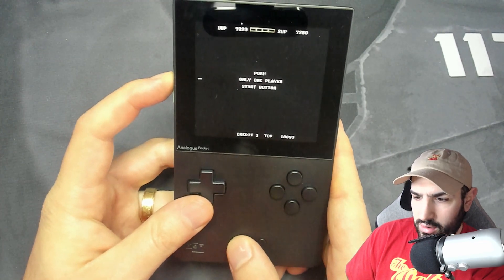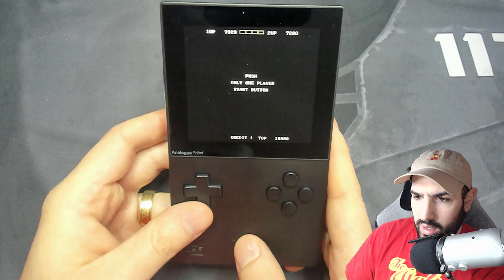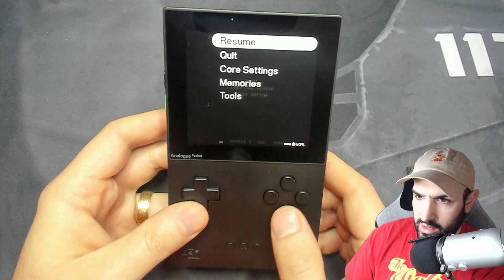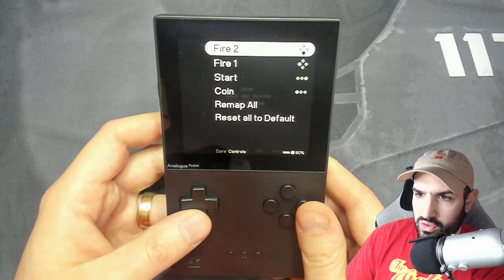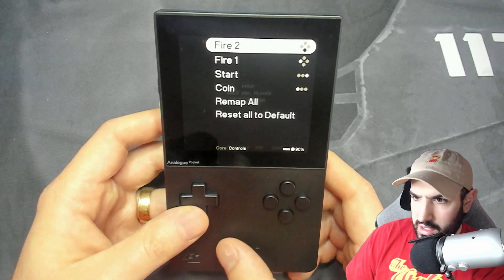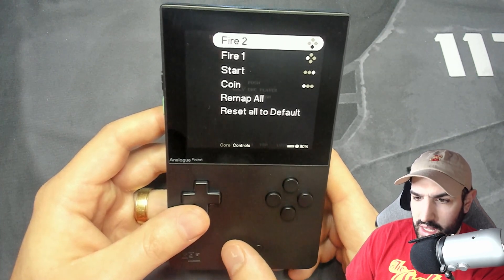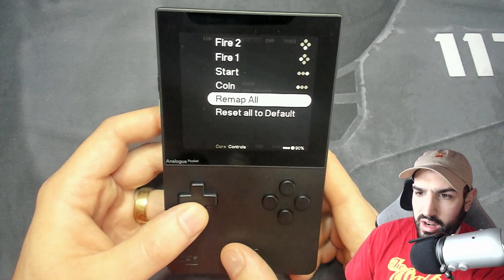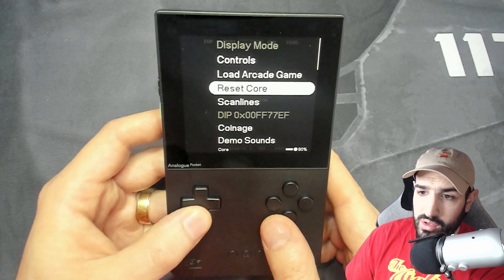So here's Performin — that is loud, I'll turn that down. I'll go through the core settings first, because one of the things I find with arcade cores is the button layout. If you want to check those out, go into core settings, then controls, and you can see the buttons: you have fire, fire, the start button, and the coin button — which lets you add coins to continue playing and add more lives so you don't have to continuously restart. You can change all of this, which is really cool.